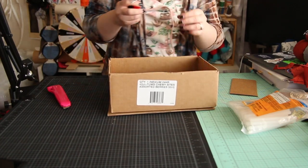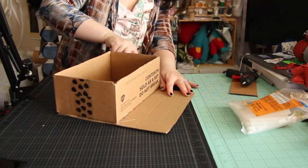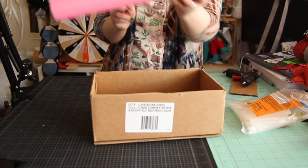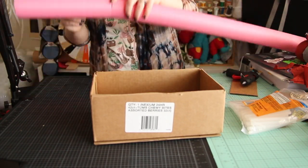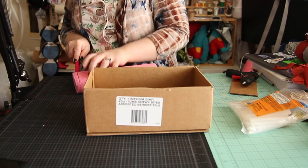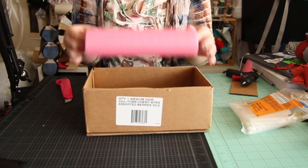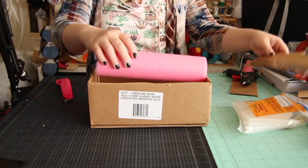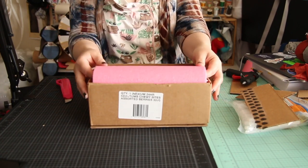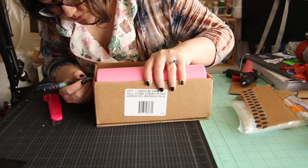Now you can see very clearly this is originally a box for Tums Chewables, because we need a lot of Tums in this house. I'm cutting this pool noodle to fit, but it should actually be a little shorter — even shorter than I cut it — because I'll be adding fabric and things to it. You can see I'm cutting off some excess, but I really should have taken a little bit more off to make it fit.